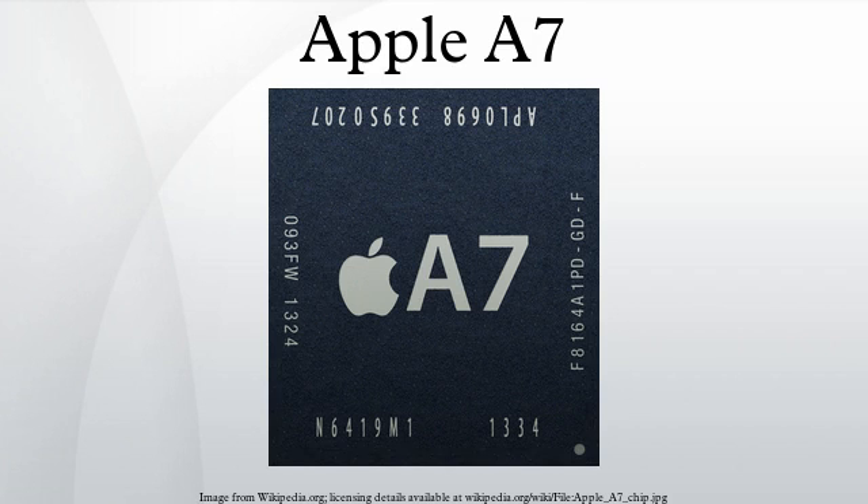The Apple A7 is a 64-bit system on a chip designed by Apple Inc. It first appeared in the iPhone 5S, which was introduced on September 10, 2013. Apple states that it is up to twice as fast and has up to twice the graphics power compared to its predecessor, the Apple A6.